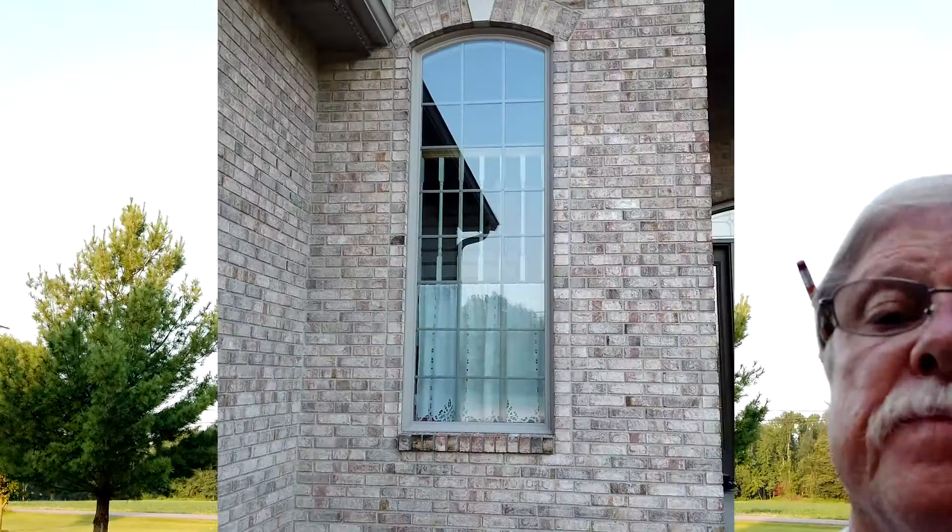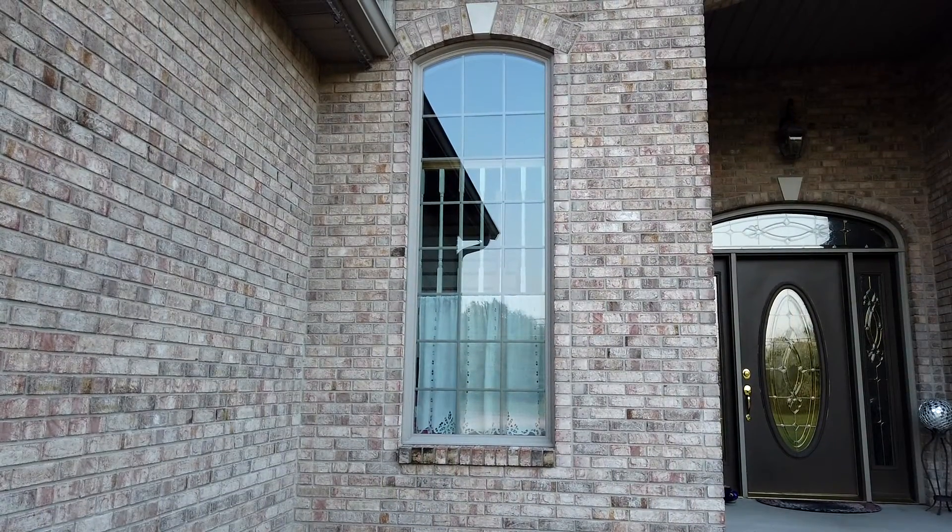I showed you what I'm doing with the peaks on the house, so now I'm going to show you what I have — I'm going to take care of these windows. Let's get started on this first one, and this is the window we're going to be doing.